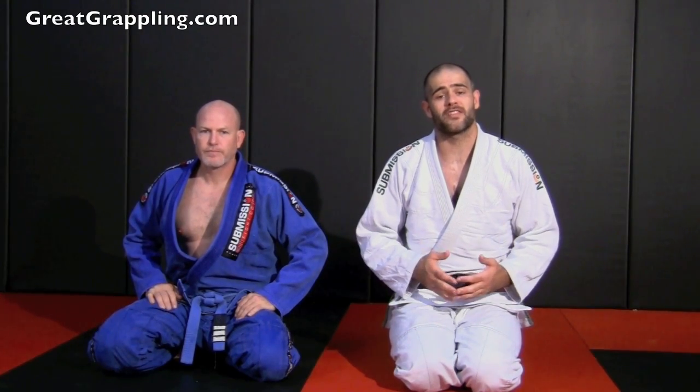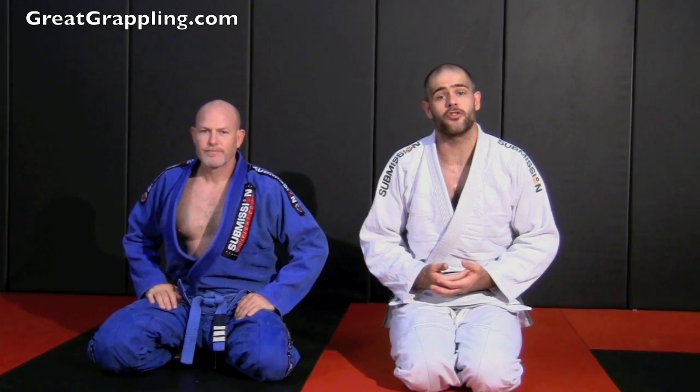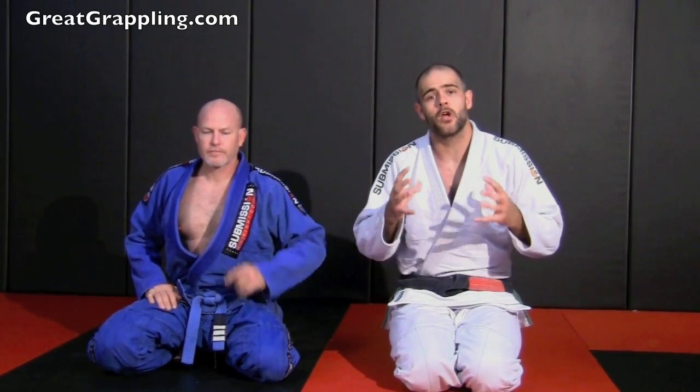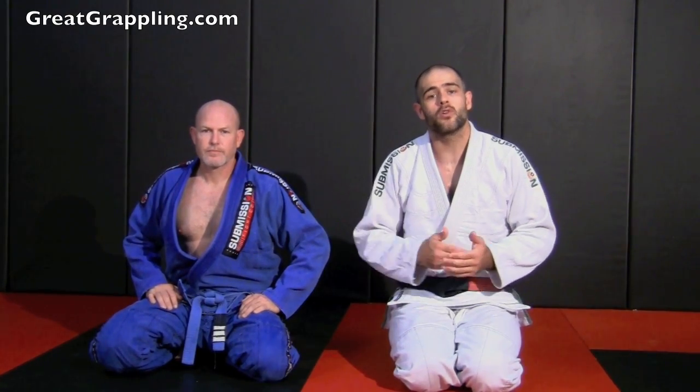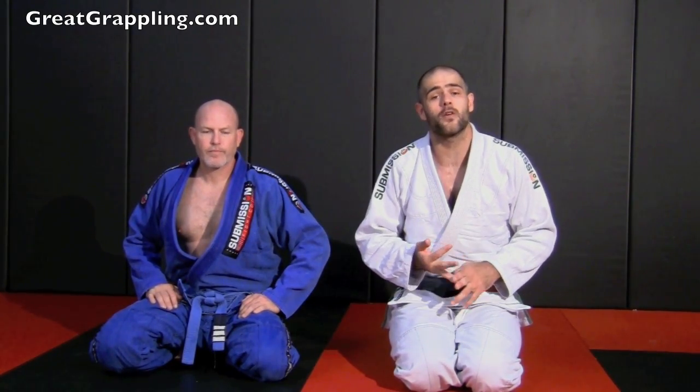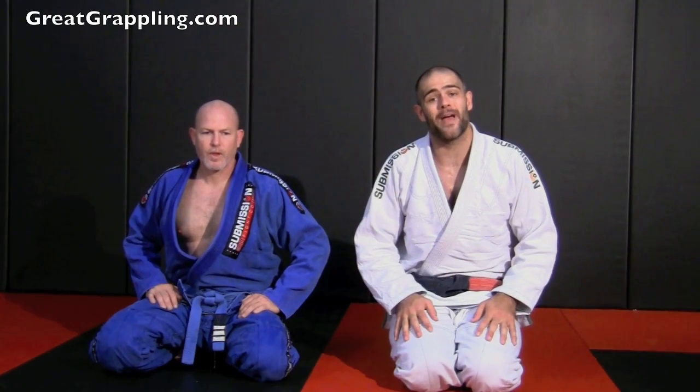Now we're going to take a look at an open guard pass, or a seated guard pass, called the knee drive. As you start to progress through ranks and people build concepts of open guard and seated guard, it can be very difficult to pass someone's guard. Let's look at a very dominating, very uncomfortable, and very high percentage way to pass that guard.